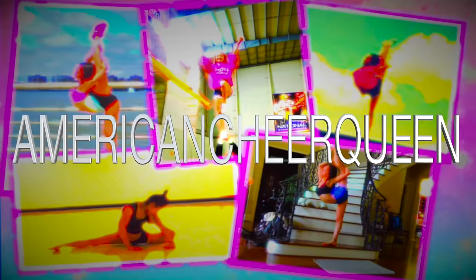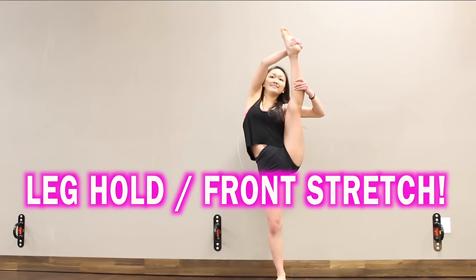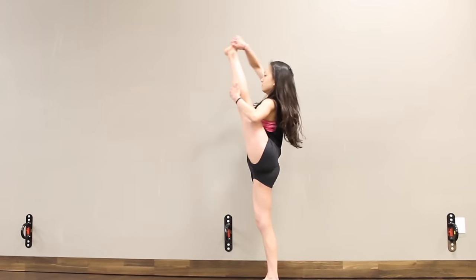How to learn a leg hold slash front stretch in just one day. This has been so highly requested on my channel and I've finally gotten the chance to make it. You guys are going to love it. Let's get started.